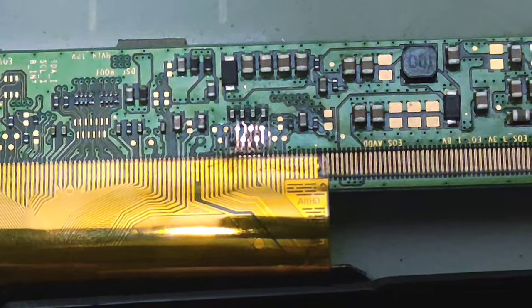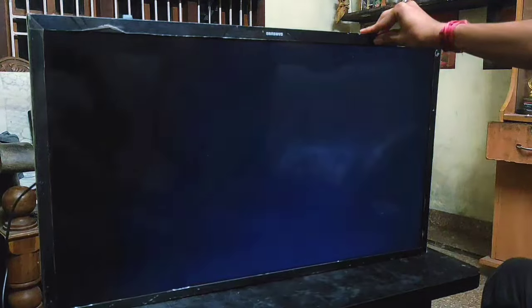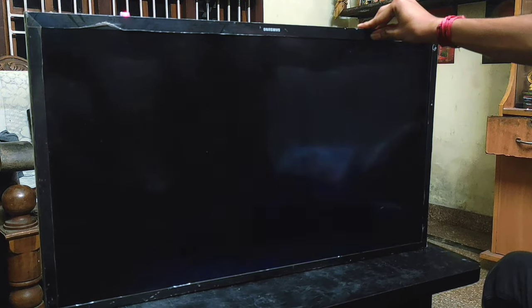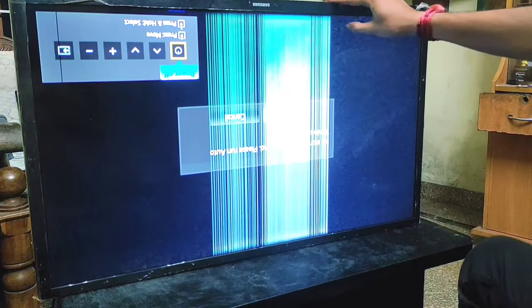So let's see the result. Guys, you can see here the blank screen problem is fixed, but the vertical bars are appearing on the screen.